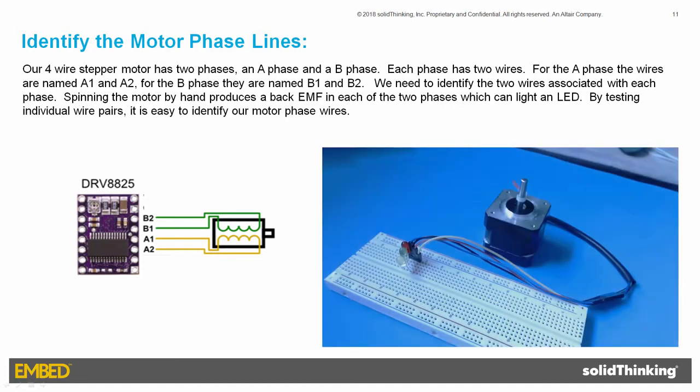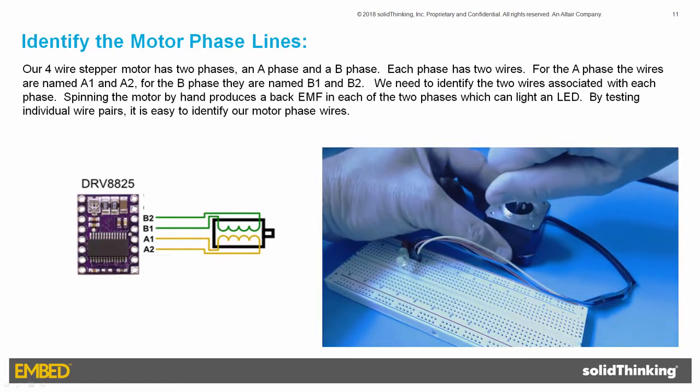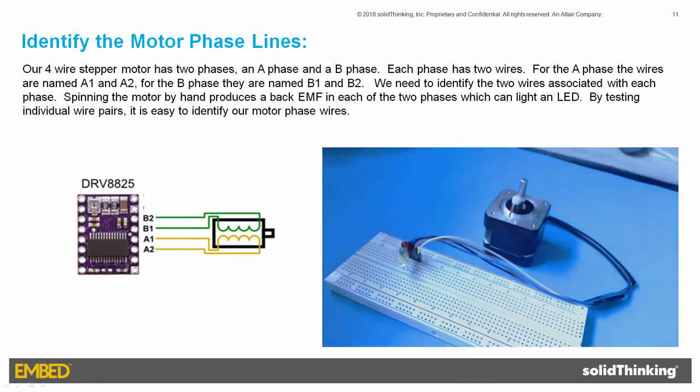I've connected the four motor wires to a breadboard, with the wires in no particular order. The blue wire is the topmost wire, followed by the black, red, and yellow wires. Next, I've placed a red LED between the blue and black wires, a green LED between the blue and red wires, and a yellow LED between the blue and yellow wires. Spinning the motor by hand shows the green LED lighting up. This means the blue and red wires are one phase, and the black and yellow wires are the other phase.